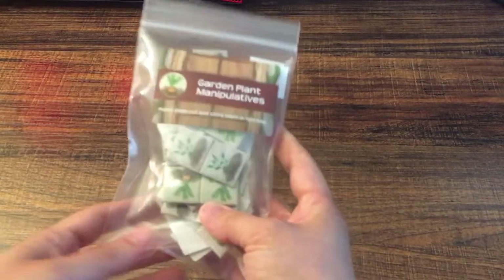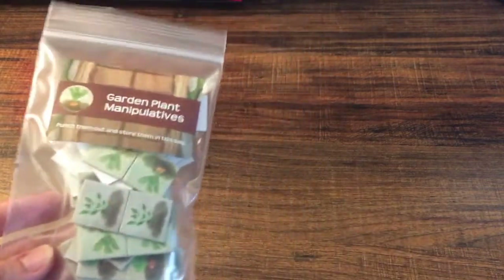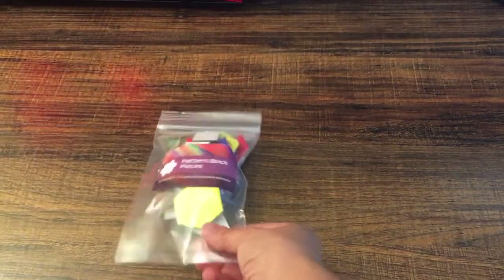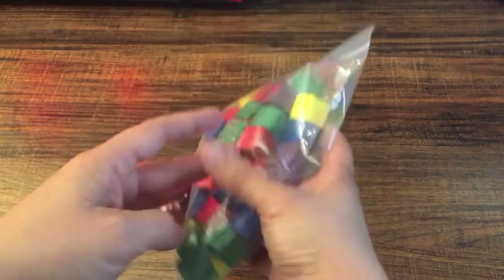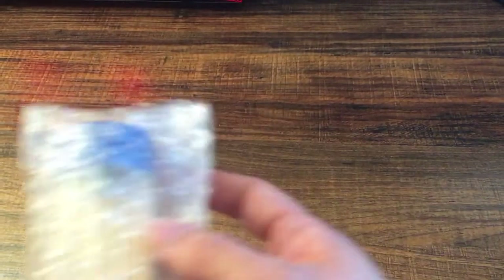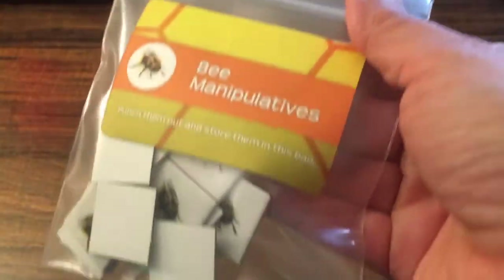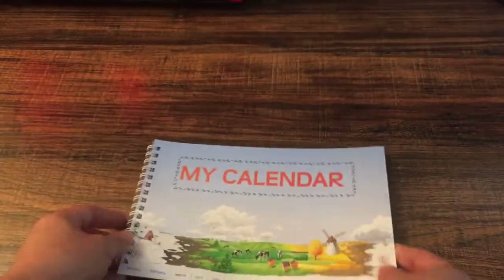So first we have some garden plant manipulatives for some of our activities, and pattern blocks. We have counting blocks we will use for many things. We have toothpicks and bee manipulatives. It came with a little calendar also.